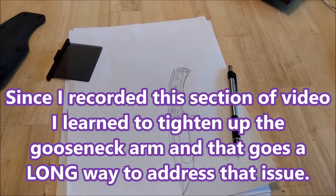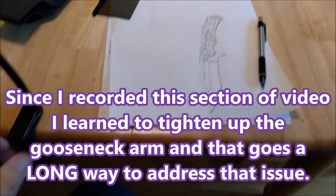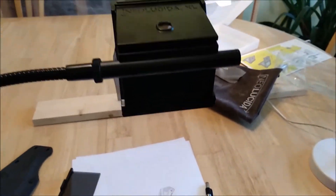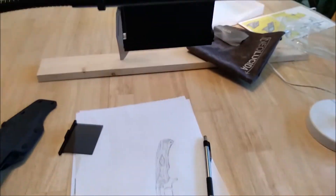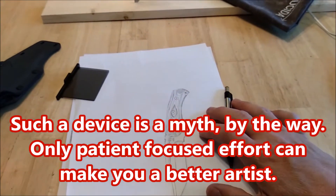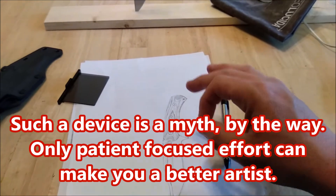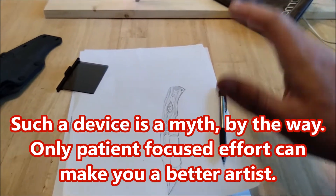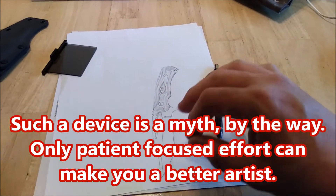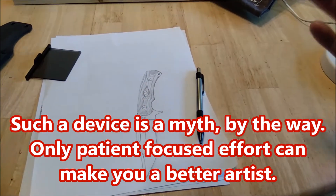So there you go — that's the Neo Lucida XL. I think it works very well for what it is. But it isn't a be-all, end-all, turn-you-into-a-perfect-artist kind of tool. It's a tool that will help you get everything in proper place, proper location compared to what you're actually seeing. And it puts an image down on the paper for you to trace. The rest is up to you.